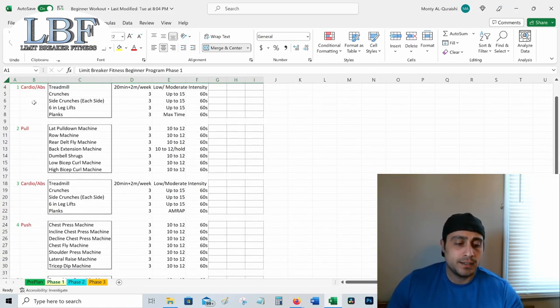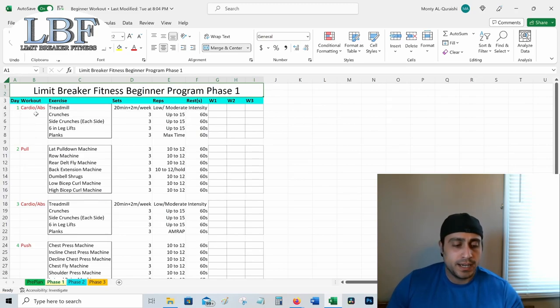We're going to start with cardio and abs on day one. I have the treadmill listed as our cardio form. If you don't like the treadmill, or prefer something like the elliptical or going for walks, find the form of cardio you can stick with — consistency is more important than what it is you're doing. Feel free to substitute because cardio can be really boring. Figure out the one you like.